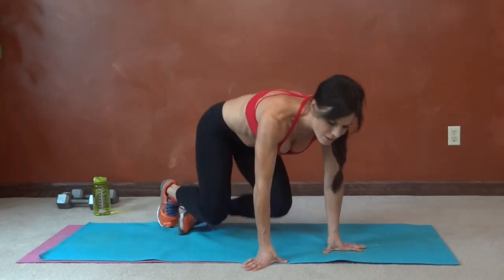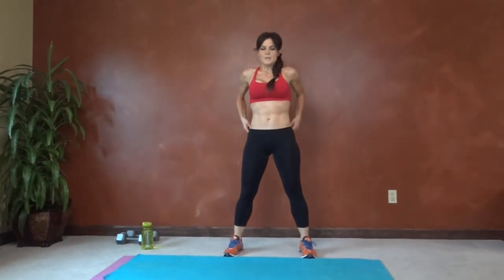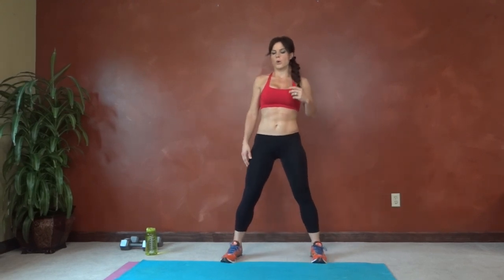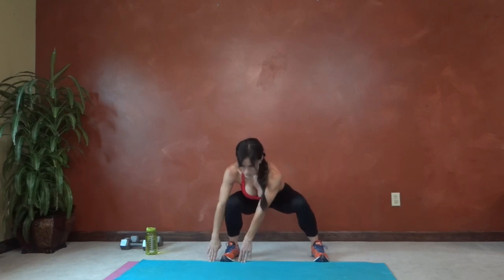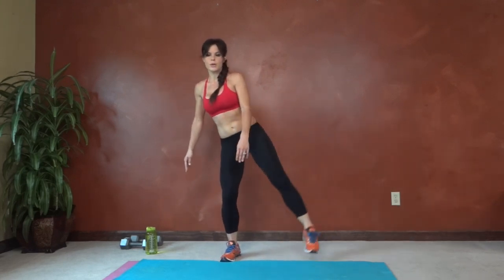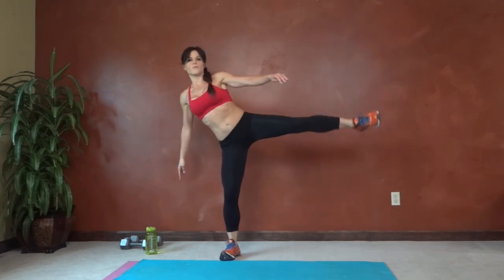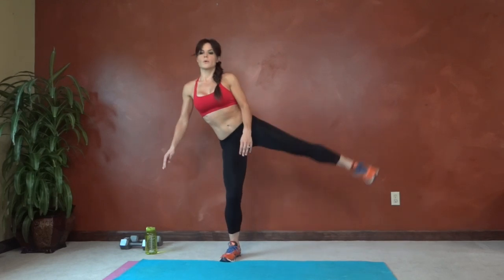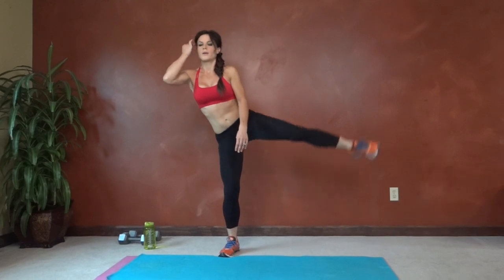Next we have side squat and lift. Put your feet a little more than hip distance apart. We're going to squat and tap toward our right foot first — hips go back and low. Tap, then lift — knee faces forward. Stay strong in the standing leg.